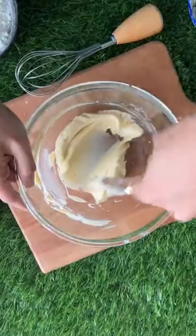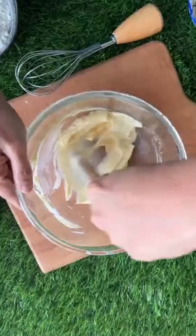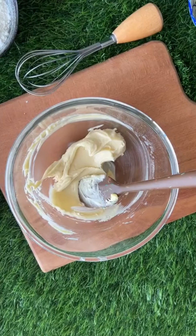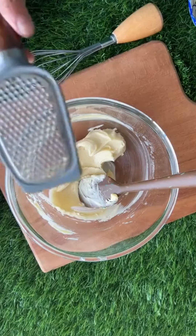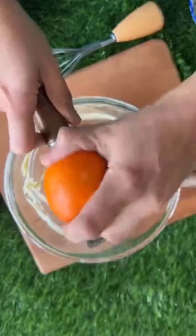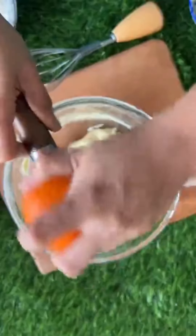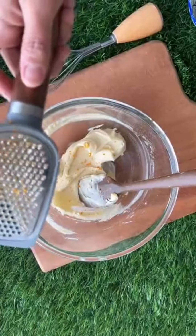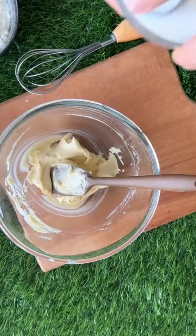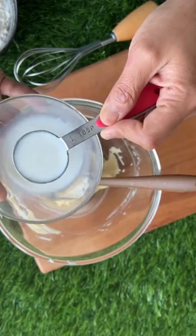This is basically a bakery-style biscuit, similar to what you find in Hyderabad. The next ingredient I'm adding is completely optional — orange zest. It is not always added, but I personally like the flavor of orange zest so I'm using it. Here I have milk — I will only add about one tablespoon of milk.